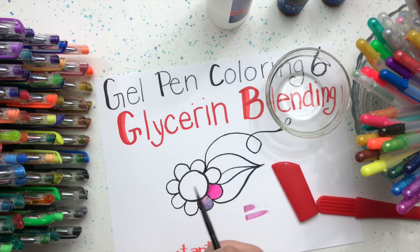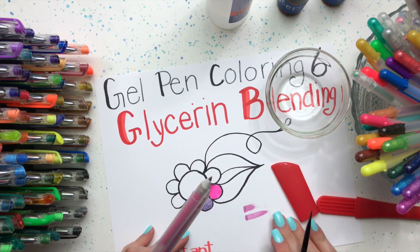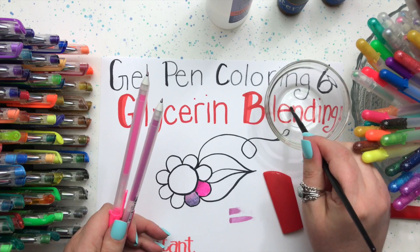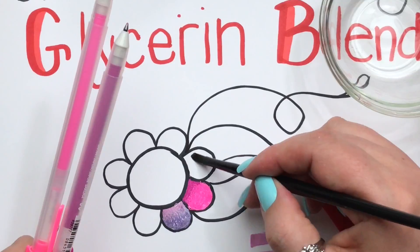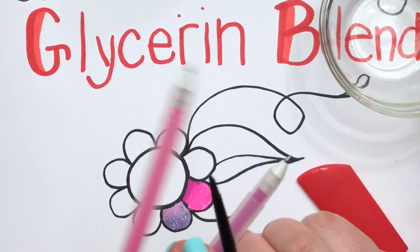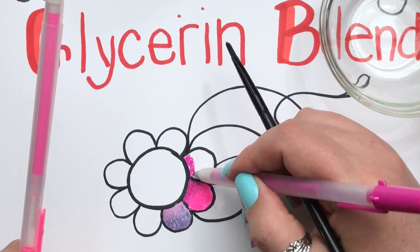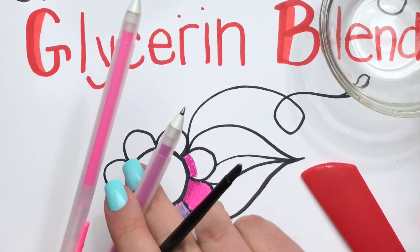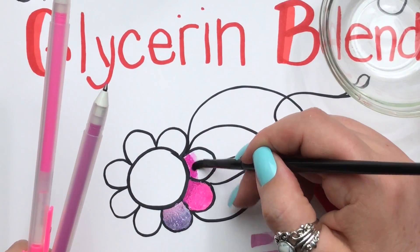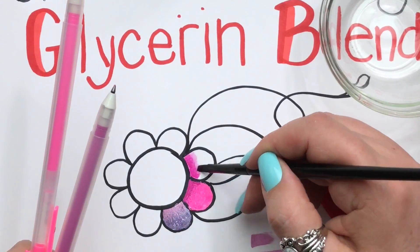Another way to do this is to use the same two colors and prep the petal again — just the bottom half this time. Get the ink going, then grab it with your brush to help the ink start flowing, and use the brush with the glycerin on it to help the blend happen.